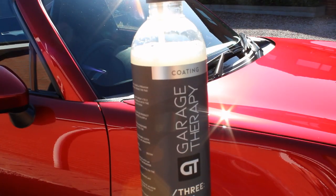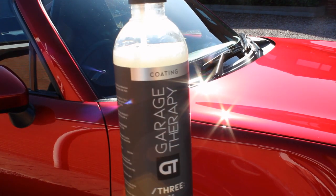Today it's not going to be a full review testing hydrophobics and durability. That's something I'll be doing over the next few weeks and months on a few different cars to really test it out and see what it's like to live with. Today it's just going to be my application and first impressions, having used it on around four different cars now.